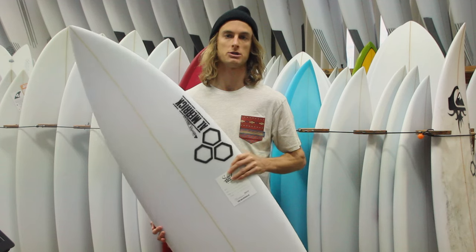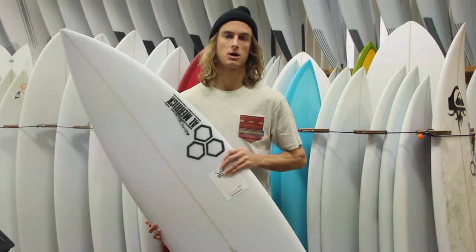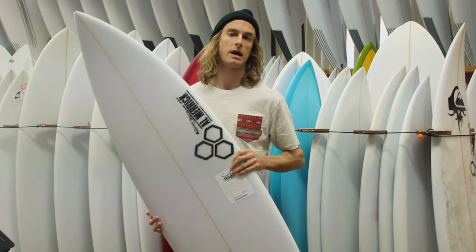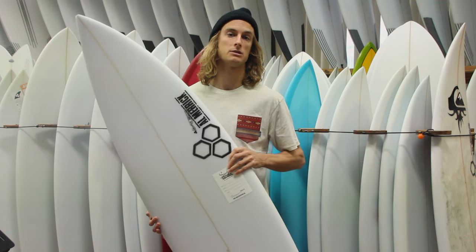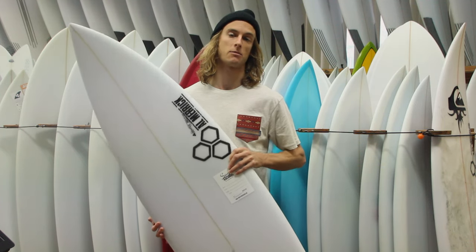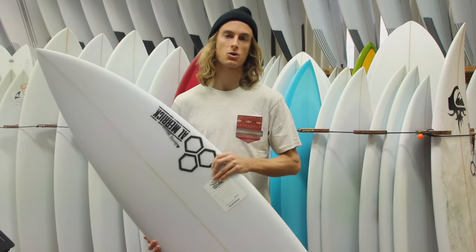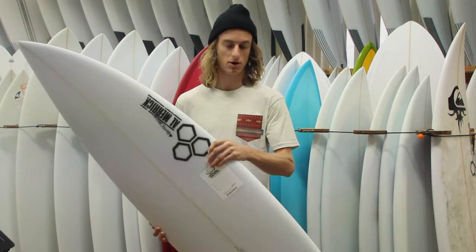Overall this is a great board. The MBM, which Dane said this was very similar to, is a great board — something I've ridden and loved. This board would be fun for any powerful surf conditions, chest-high and bigger. If you want to check them out, swing by the store or visit us online at surfstationstore.com and grab a Black and White surfboard from Channel Islands.